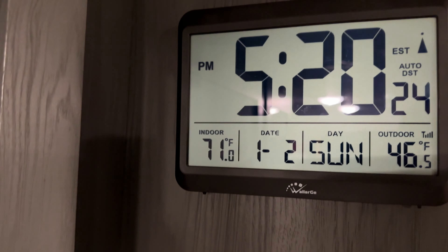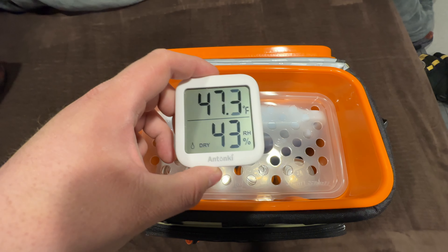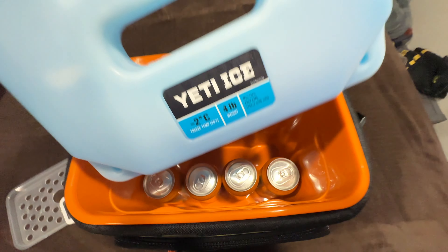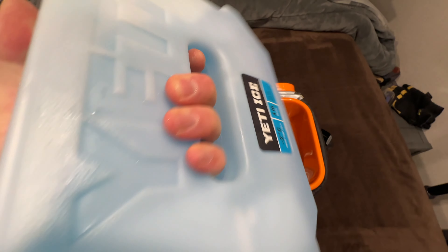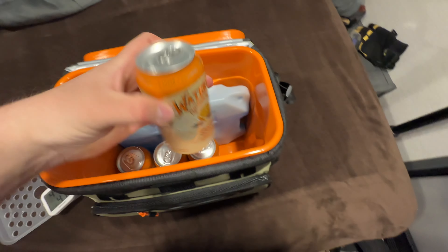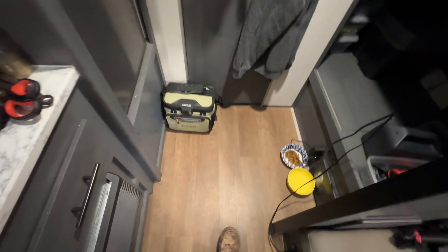Just about 5:30. Still around 70 degrees in here. Temperature is 47 degrees — it has definitely gone up a bit, and so has the humidity. We've got some slight condensation now and definitely some liquid in the ice pack, but it's still really cold. Plenty of ice to probably get through the night. I like the temperature, the drinks are cold — can't ask for more than that.